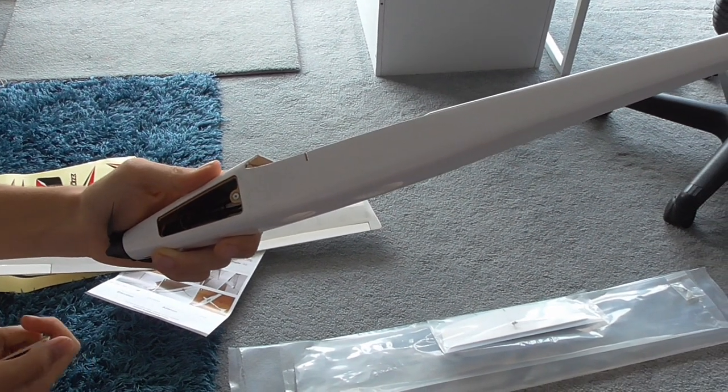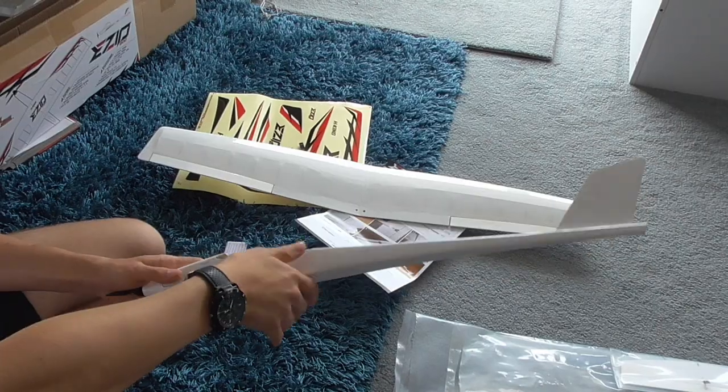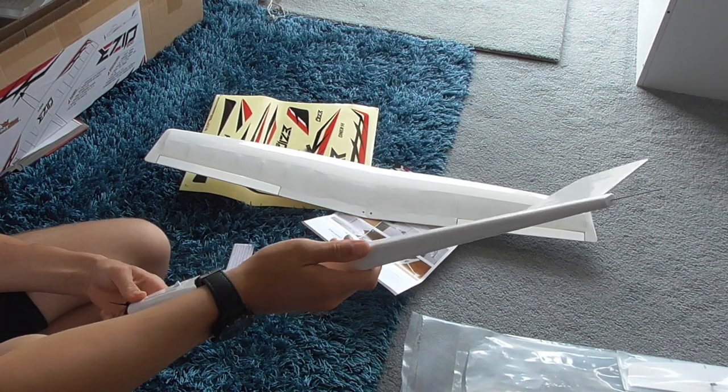The battery hatch is connected via magnets and the small ESC is inside there. There's not much room for the battery — we can only get it in with a bit of nudging. It's good quality construction, not made of matchsticks.